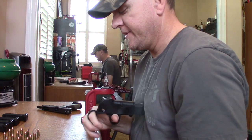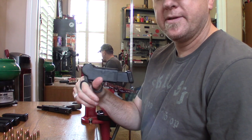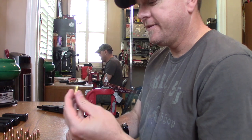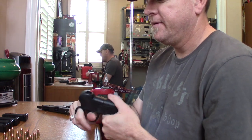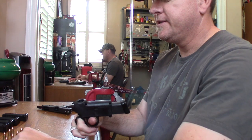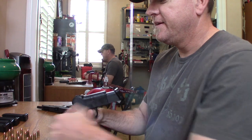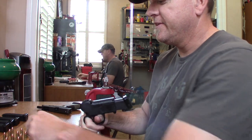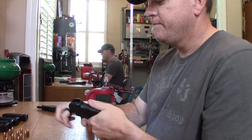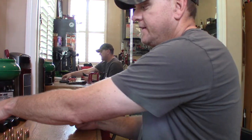I like to put it up against my chest and squeeze it like you would scissors. You grab a round and drop it in there, and you just squeeze — just like a pair of scissors, except you're loading your magazine. There's all 10. Just hit the mag release — fully loaded, just like that.